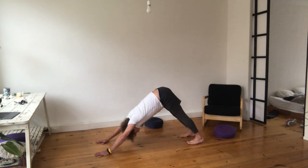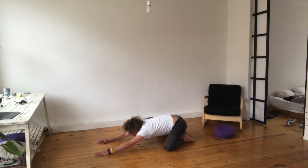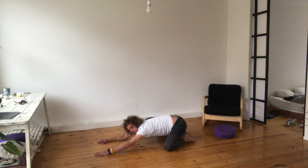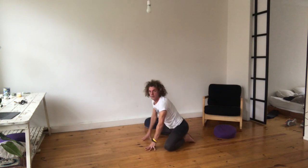Push it away. Sit on your knees in the child's pose for just 10 to 20 seconds and feel what these series of exercises did to your body. These were the exercises of today.